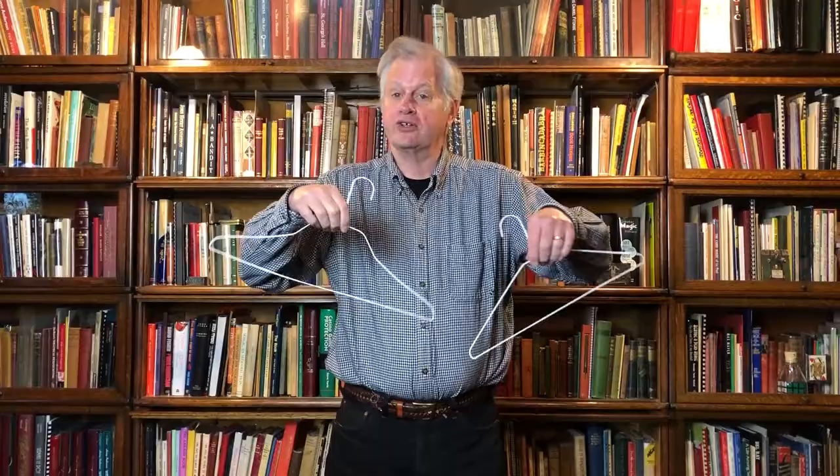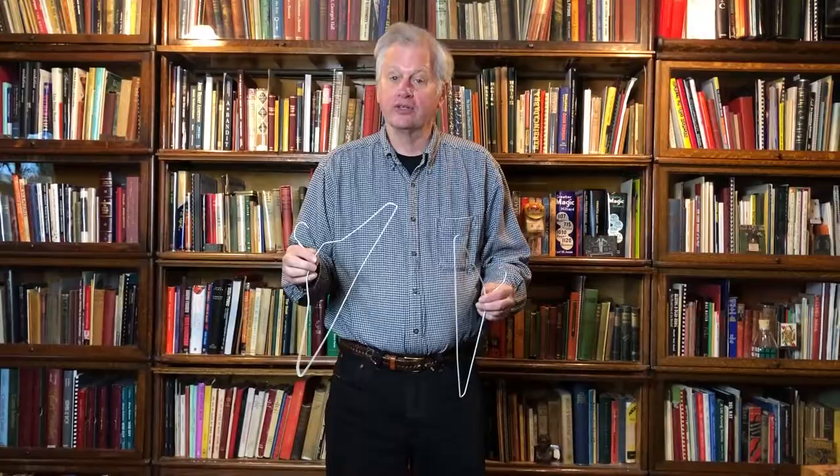Imagine you go to your friend's house — any friend's house — and you ask them to bring you, from the closet, two wire coat hangers. These are the kind of coat hangers you'll find in every house, any place in the world.